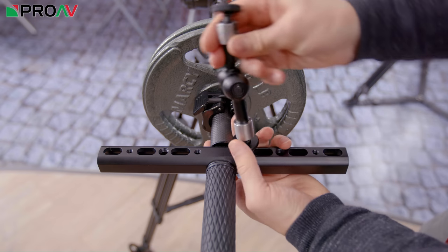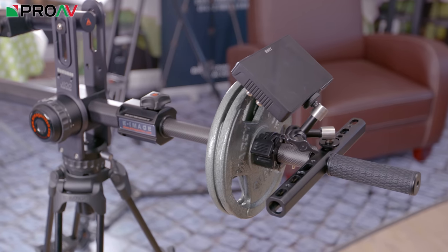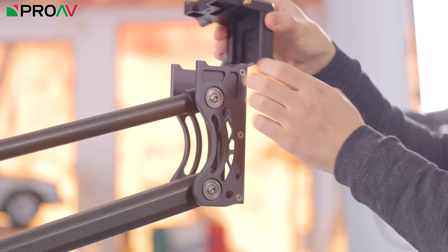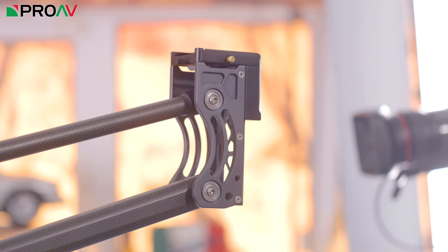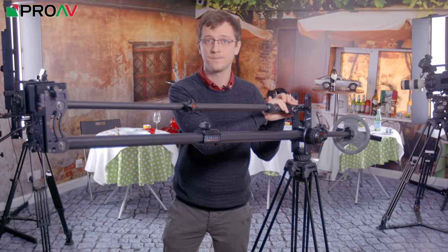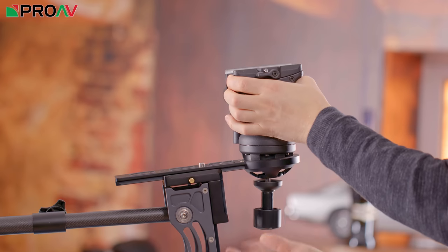A nice touch at the operator's end of the jib is this horizontal handle, which has mounting points all along it so it's easy to attach monitors down where you need them. The head also has some nice touches — it's very customisable and you can attach the L-shaped quick release plate in several different ways depending on how you want to hang your camera from the front of the jib. You also get a 75mm bowl head adapter. The tilt mechanism lessens the need to add a fluid head, but having a head on gives you a lot more flexibility as you can pan and tilt your camera at the end.